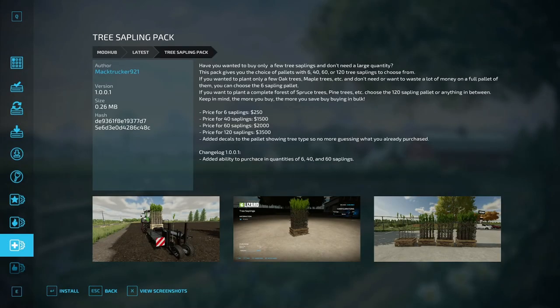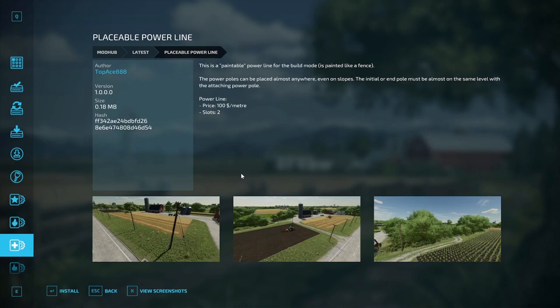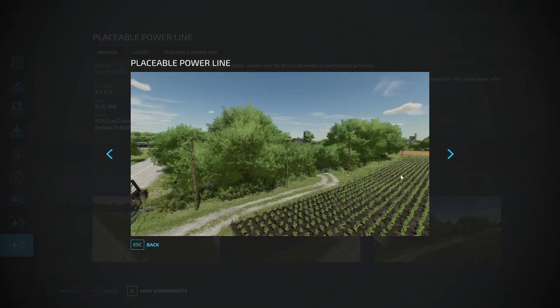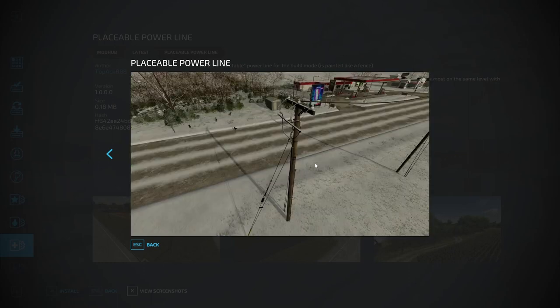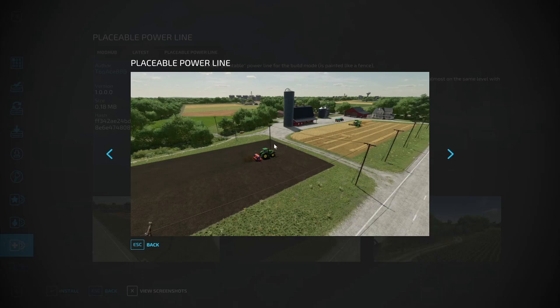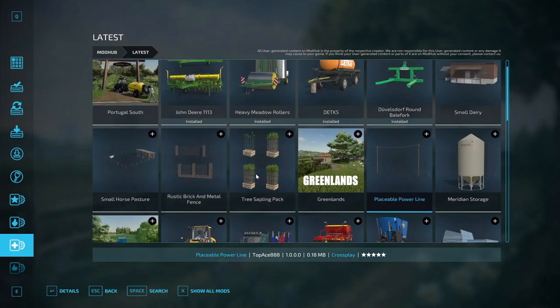I also want to touch on one thing from yesterday that came out after I made the video — the Placeable Power Line. It works like a fence: you go into construction and buy it like a fence. It's a paintable power line for build mode. The power poles can be placed almost anywhere, even on slopes — the initial or end pole must be almost on the same level as the attaching power pole. Cost is 100 bucks per meter and uses slots too. If you want to liven up your map and make it look like there's a power grid going on, there you go — you just place it and drag. Here's some placed on Elm Creek — pretty cool. I might use that on No Man's Land someday.